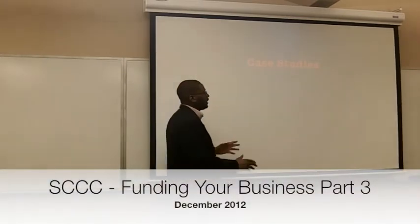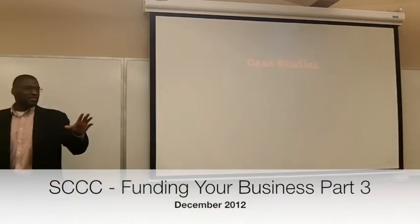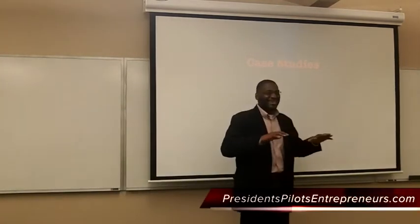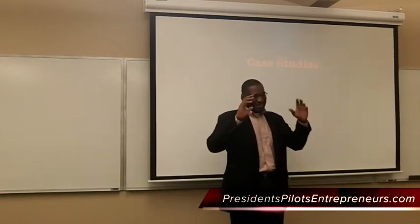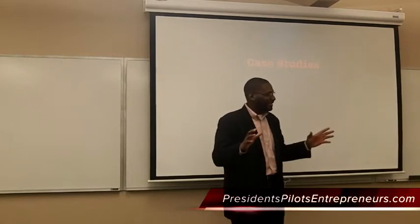Now I'm going to switch to actual case studies of this happening. I'm going to show you two friends of mine. One guy who is really into sushi. I'm not here to sell this product, but look — I'm not a sushi guy, but if it's cool, I really dig this thing.